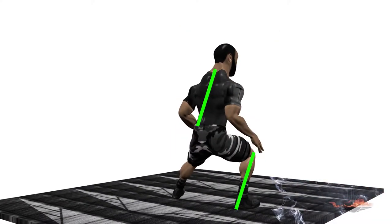Performing a side lunge, step laterally, keeping the second toe in line with the knee of the stepping leg.